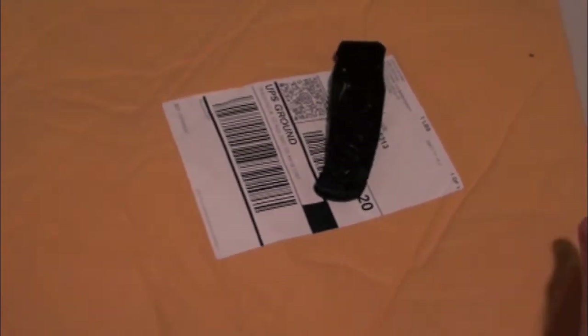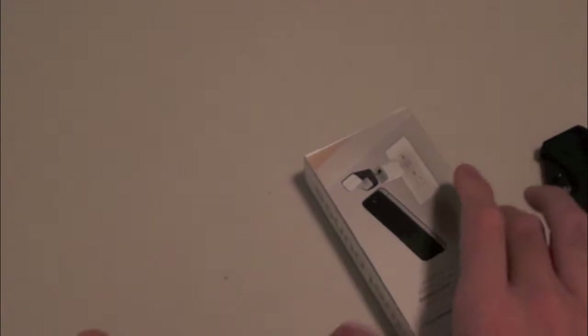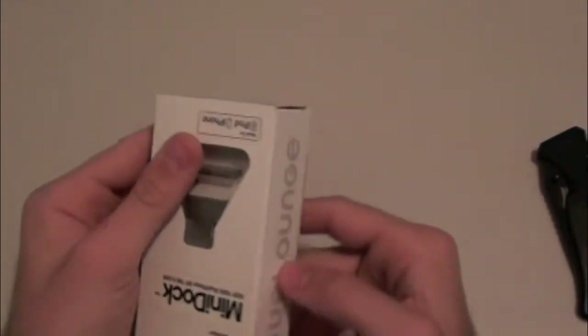So here we have the mail packaging. Let's go ahead and open it. We've got our knife here in case we need it. I've actually already chopped it open just to make the video a little bit shorter. As always I'll let you guys look first. Looks like we got some shipping information, so let's go ahead and pull this out — just some BlueLounge information about the product. And that's all inside the envelope.